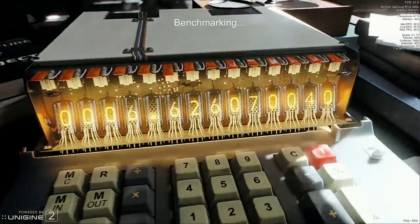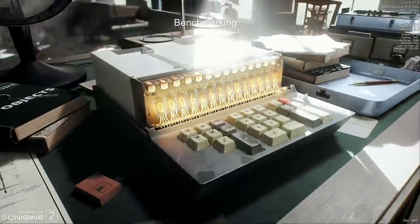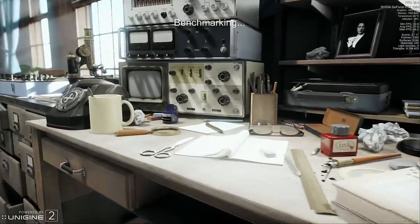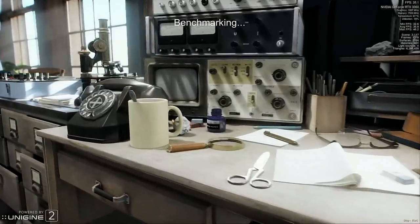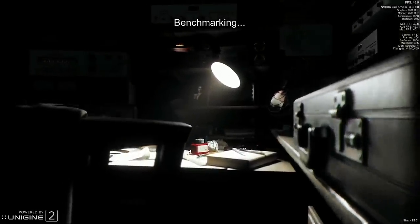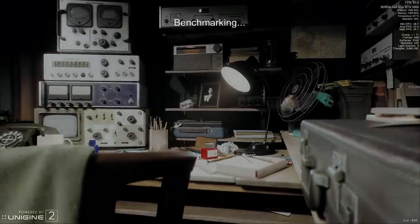All seemed well until I started Superposition, and that's where I noticed very bad jerk. I almost thought that this card had a heat-related problem, but after rebooting the computer and running the same test, everything was as smooth as butter. Dodged a bullet there.